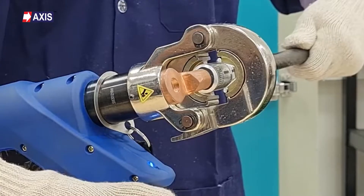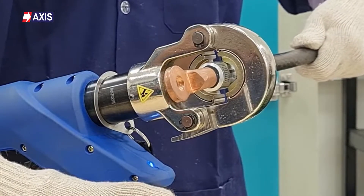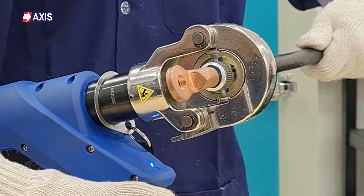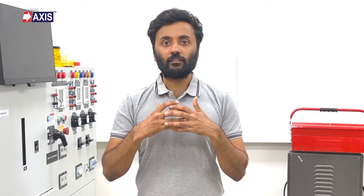But first, let's briefly discuss lugs and their importance to electrical safety. A cable lug is a component used to connect an electrical wire or cable to an electrical component, equipment or termination point. Cable lugs are designed to create a secure, mechanically strong and electrically conductive connection between the conductor and the component it is being connected to.